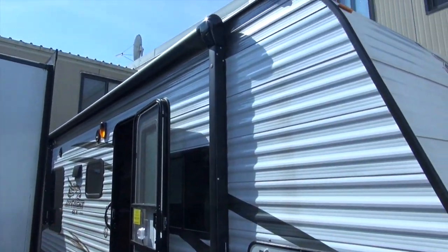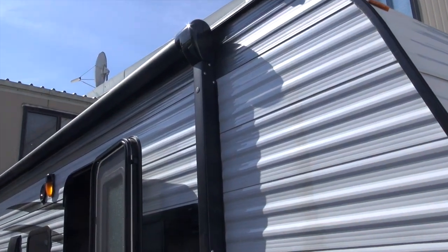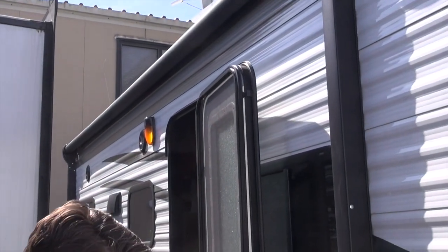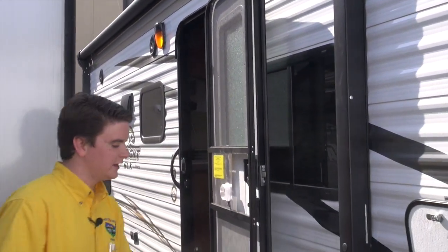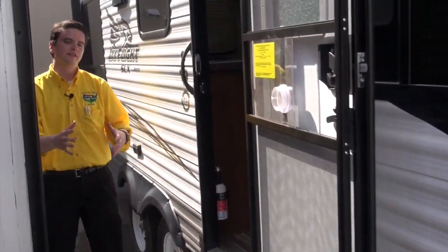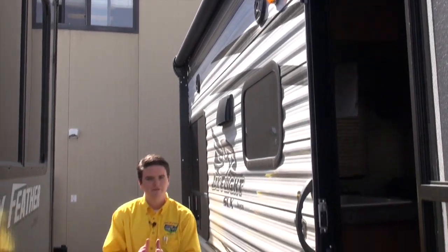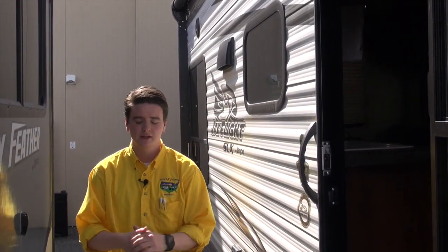Right down this side, you can see how long the awning is — it almost goes for the entire length of the camper. So when you're outside on a sunny day and you want to get some shade, you stay under the awning. They also have marine grade speakers on the outside, so when you're sitting by the fire, you can listen to your favorite tunes and just relax.